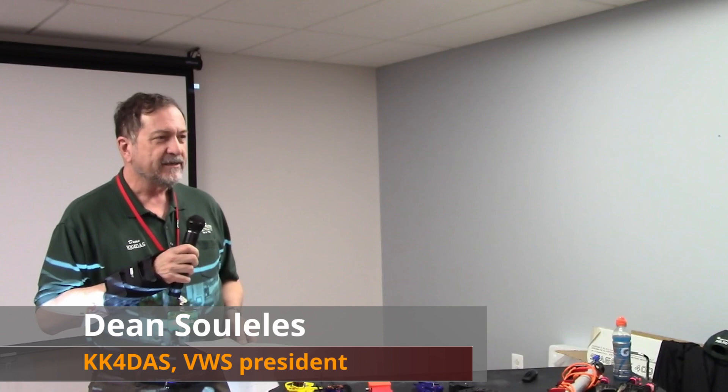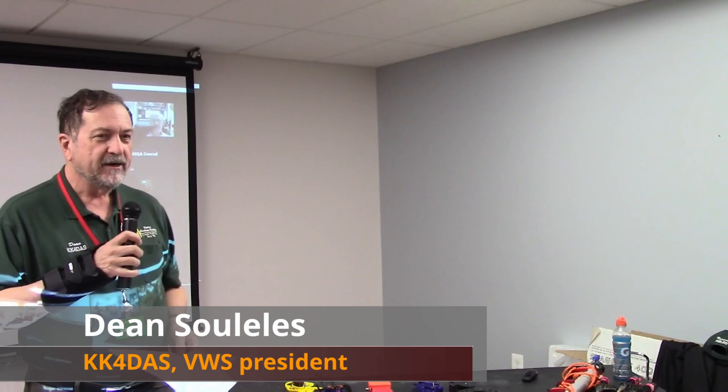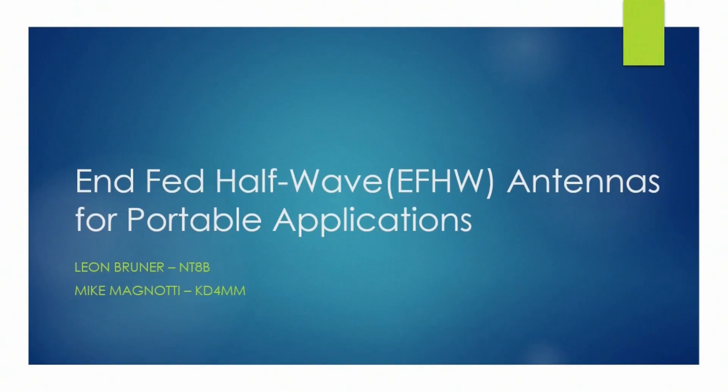Let's move to our presentation tonight. We have a great technical presentation from Leon NT8B and Mike KD4MM, and we're going to hear all about NFED Half-Wave Antennas.